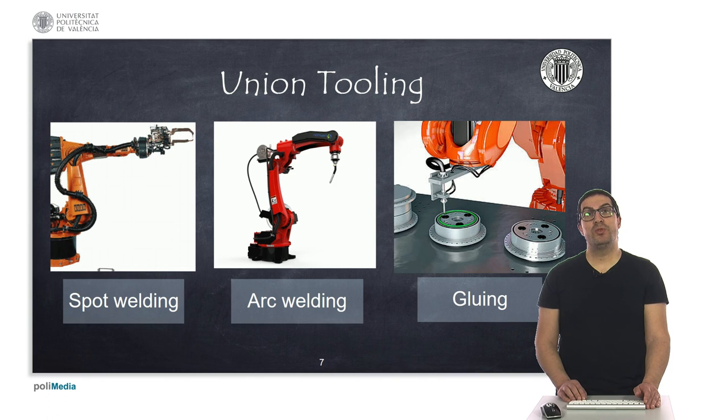Welding and gluing tools do not directly touch the object. They approach very close to the object but with a small separation distance. Depending on the type of welding operation required, we can use spot or arc welding techniques. In spot welding, the robot is positioned at the place where we want to join two parts, generating a welding spot by applying a current between the ends of the tool. In arc welding, the robot generates a trajectory between the profiles of the two parts to be joined. Some robots also have tools that allow gluing the parts instead of welding them.